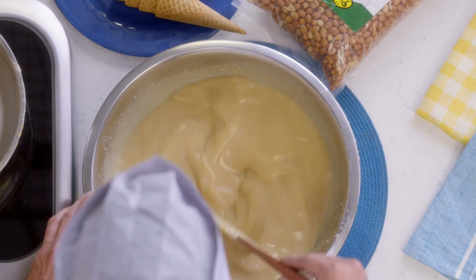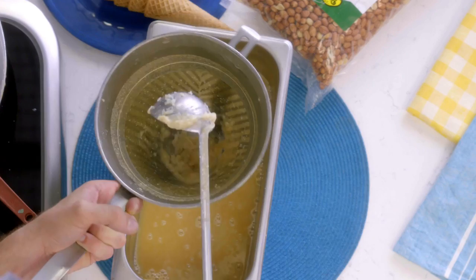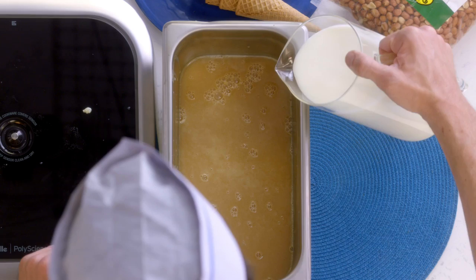As soon as that happens, we can add it to the peanut butter. I'm using Jif — you can use Skippy. Those are the peanut butters that work the best; they really have that peanut butter flavor. So now we're gonna strain it through a chinois. Passing it through a chinois is gonna catch any impurities, anything that didn't emulsify completely, to make sure that you have something really smooth.